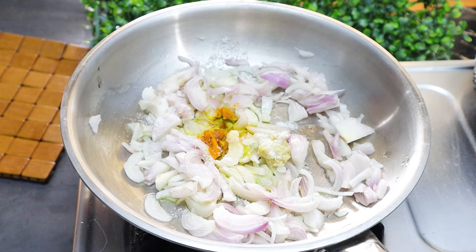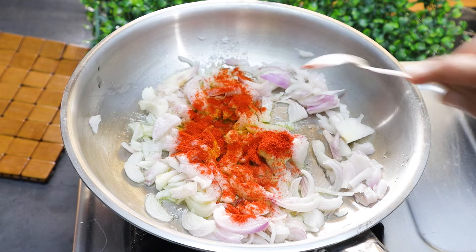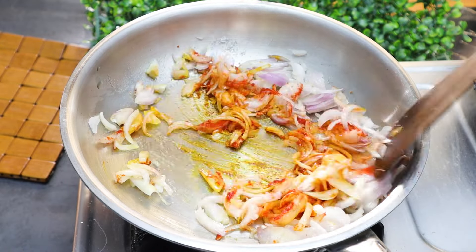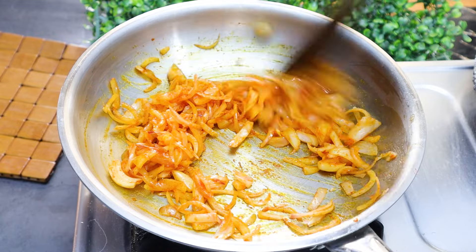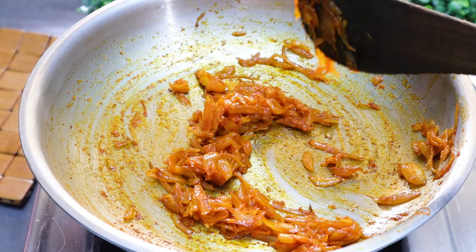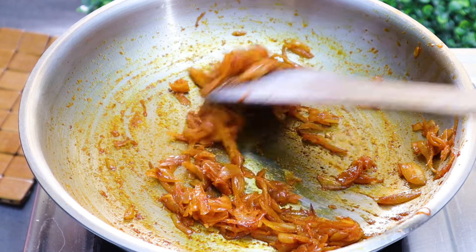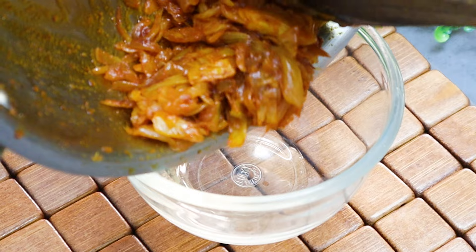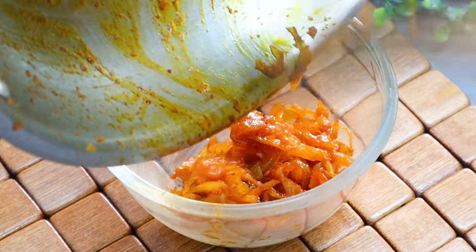Add 1 spoon of salt in medium flame. Fry the onion for 5 minutes. Add 1 spoon of salt. Let's fry the onion in 1 bowl.